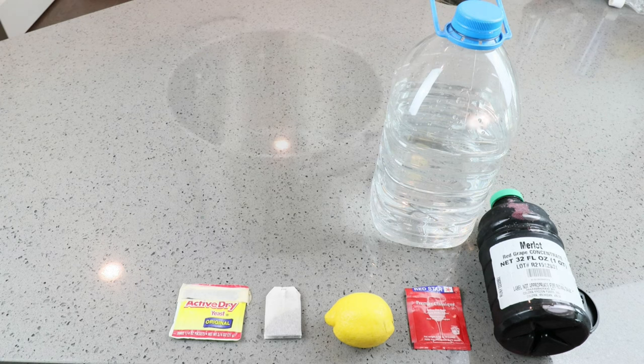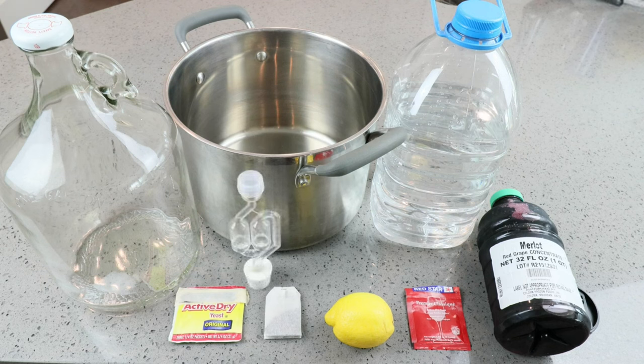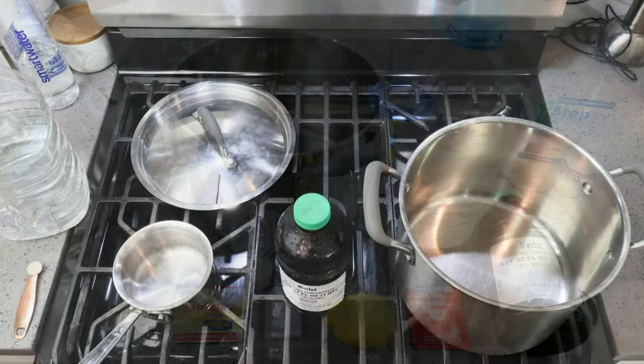Having an eight-quart pot is going to help. We're going to need a one-gallon carboy — jug, demijohn, take your pick. Having an airlock with bung is going to be helpful. Having a hydrometer with testing tube is also nice — it lets us know what our starting gravity is, what our ending gravity is, and how much alcohol by volume we've produced. Of course, use your food-grade sanitizer of choice; we want to make sure everything has been properly cleaned and sanitized.